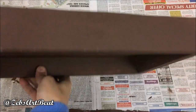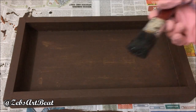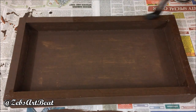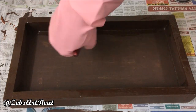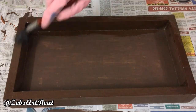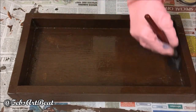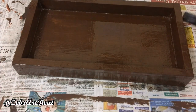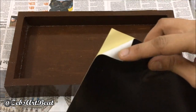The dried acrylic gives a matte finish, so to give it a shine I'm going to varnish it. Let it dry. Here it is — ready for the next step. You will need mild adhesive gum, art paper, and designer punches.